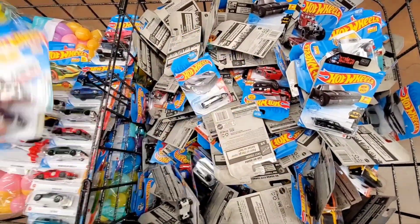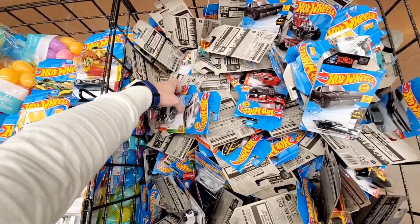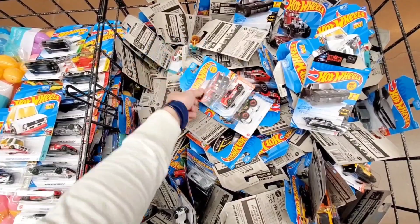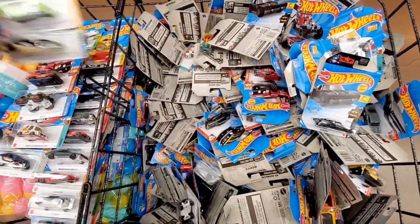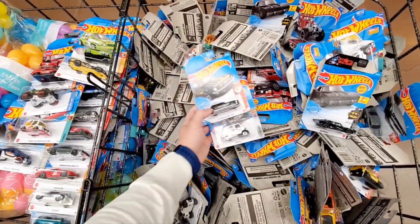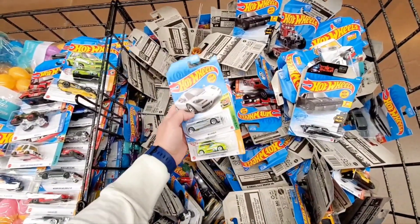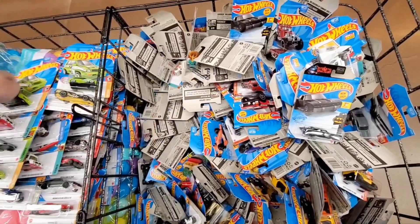I want to put it on the top instead of the bottom so it doesn't get damaged. It's pretty messy, but I'm surprised I haven't found any broken or bent-up cards. Maybe it's kind of new, or someone just dumped it in here. Some people who go through these bins actually mess them up on purpose, or they're just not careful. I'm trying to do it as fast as I can — I only have one hand since I'm holding the camera in the other.